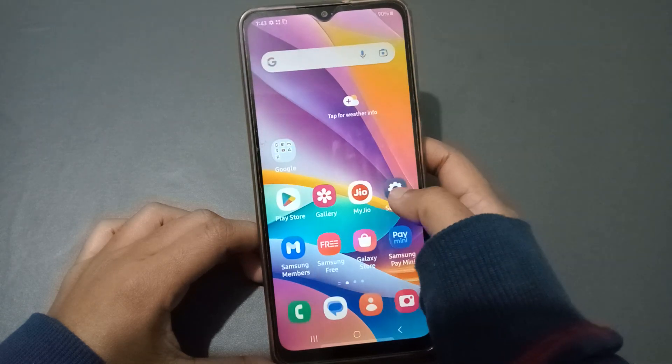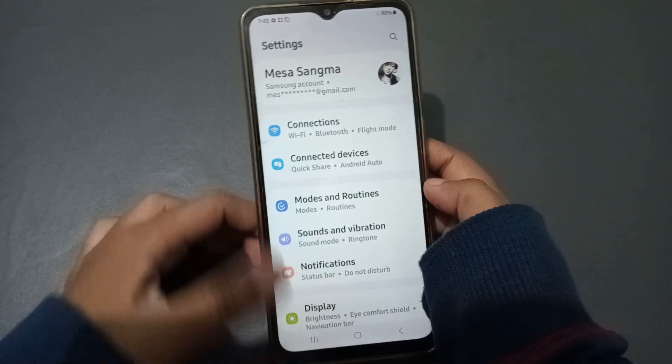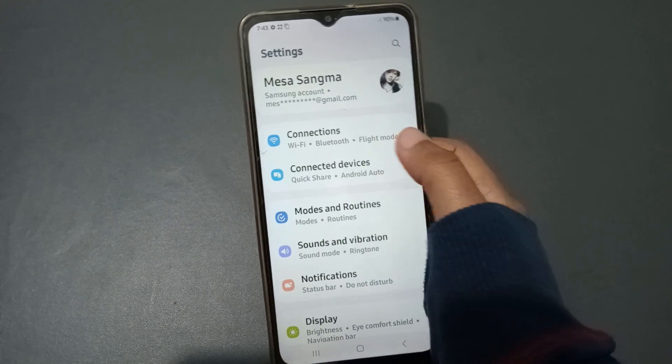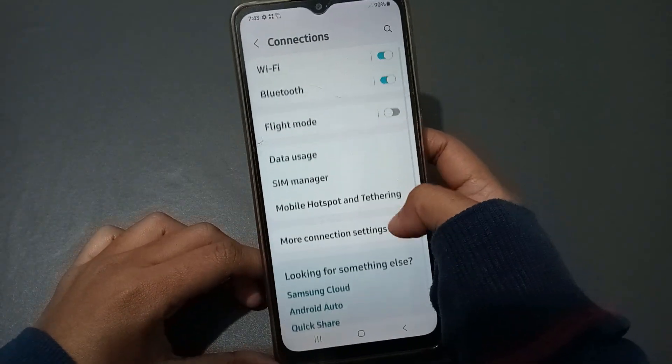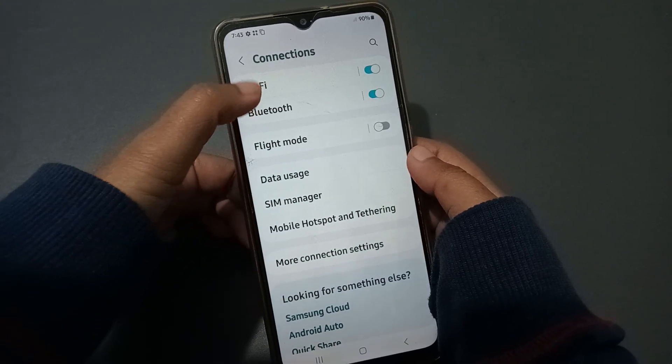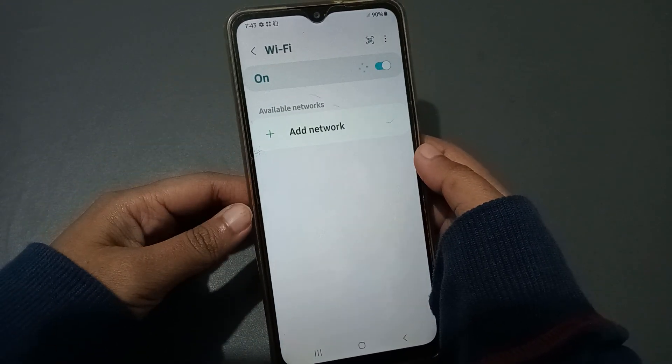To start, move to Settings. From Settings you can see the Connection option, so click on Connections. When you move into Connections, click on Wi-Fi.